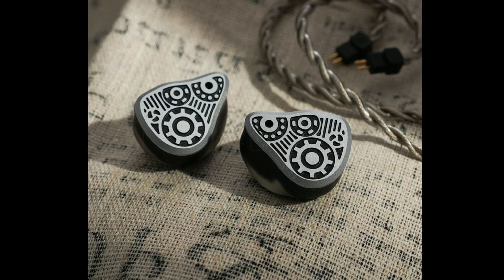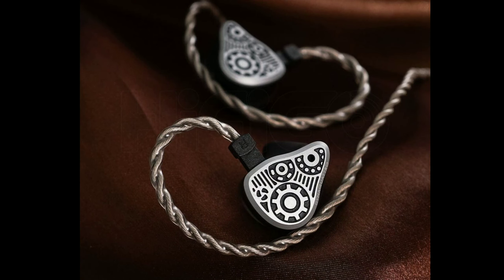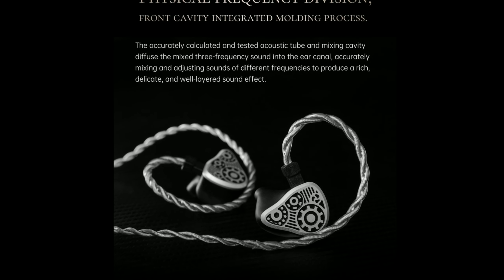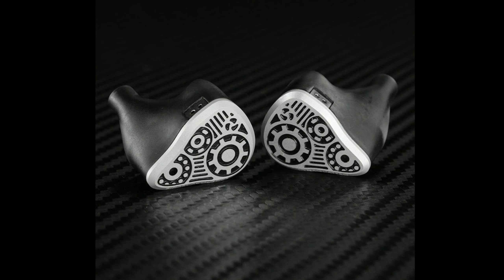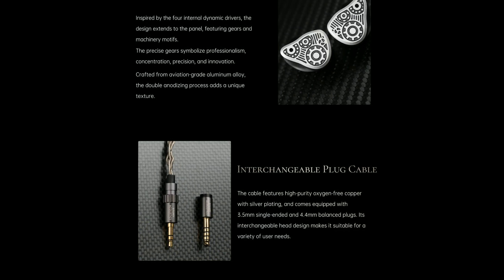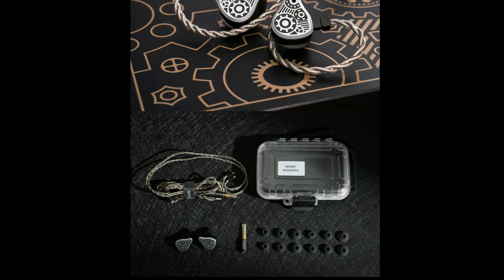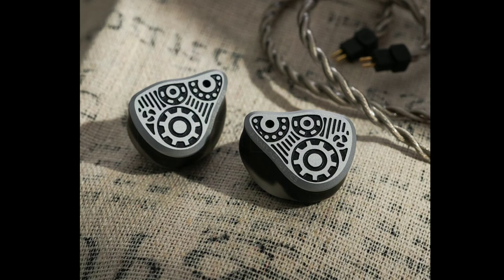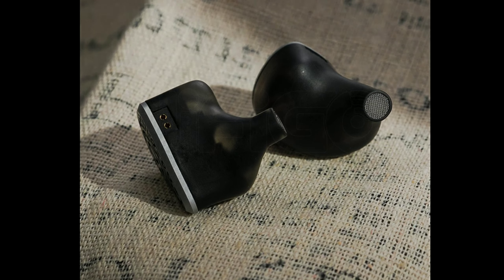The company claims the drivers have a total diaphragm area of approximately 193 square millimeters. Each driver unit has its own independent acoustic guide tube structure, which helps provide a clear three-frequency band. The bass will be incredible — the 10mm dynamic driver handles the low frequency register.